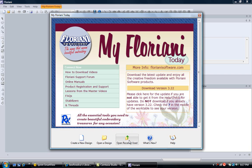Along the bottom we have open recently used — one of my favorite features. I work on designs late at night, shut my software down, and the next day I don't remember where I saved the design. By going to open recently used, it will bring up the last design I was working on right onto my workspace.